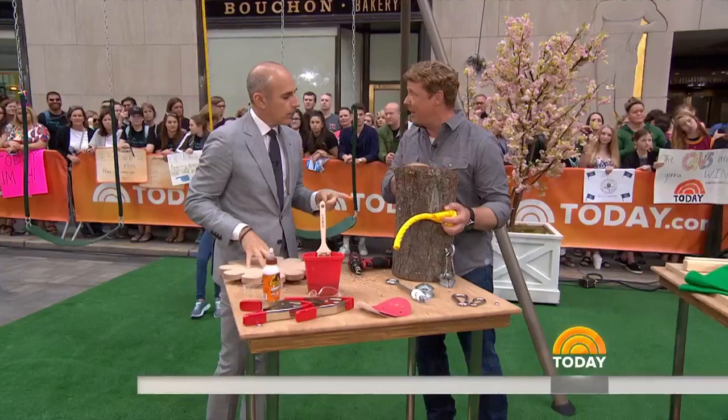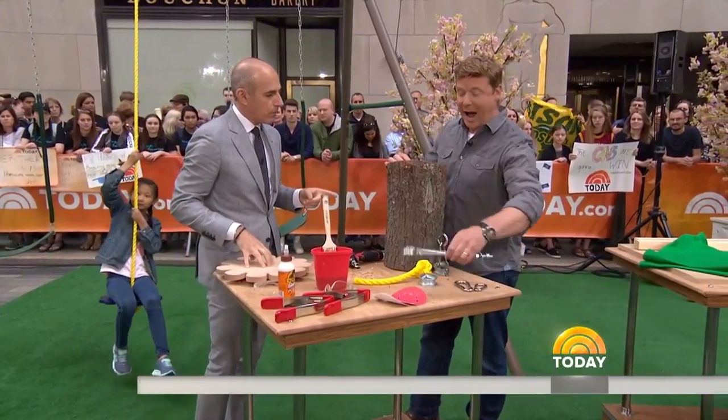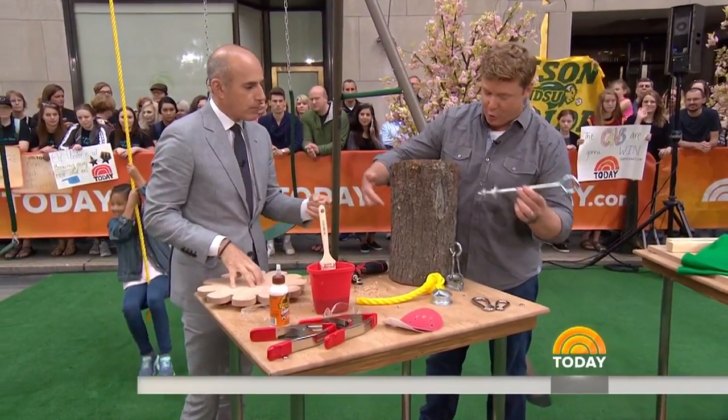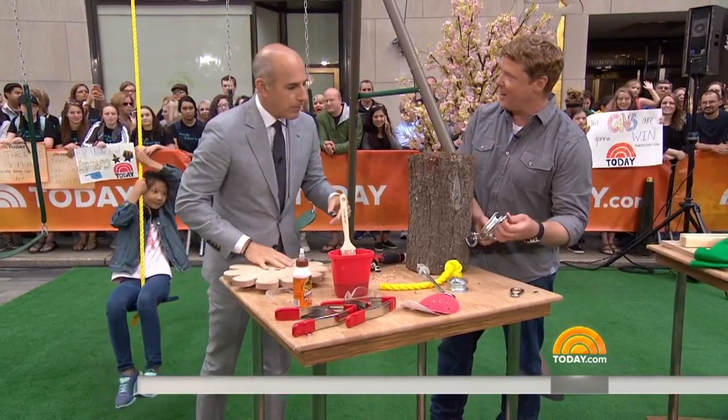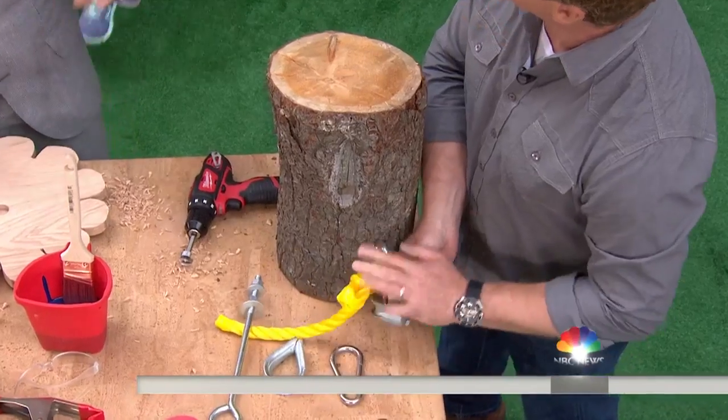So we are going to take an eye bolt, drill through, and secure it. Then we've got a thimble and a carabiner, and the rope is going to get attached to this hardware for a safe, tree-friendly connection.